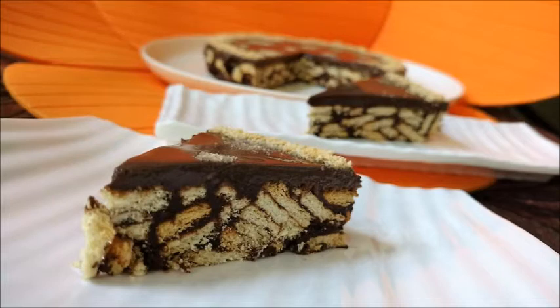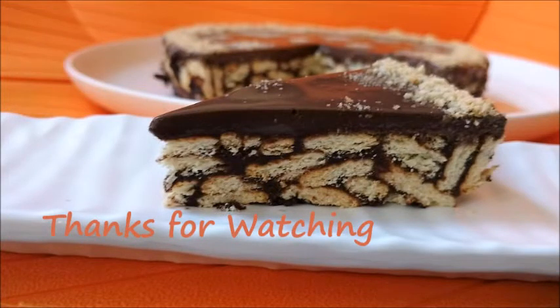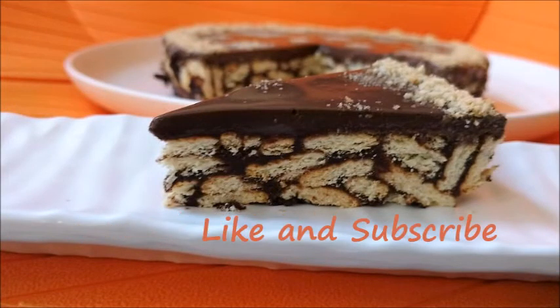Leave me a comment if you like it. Please like and subscribe for more such videos.